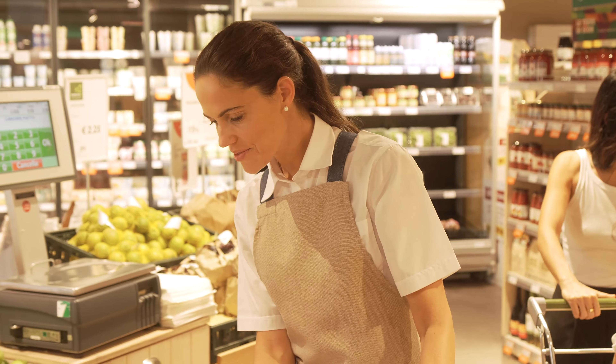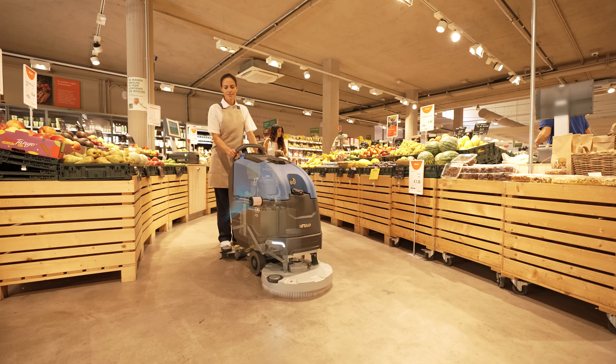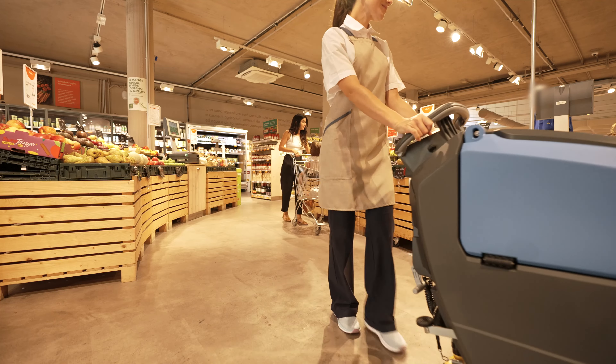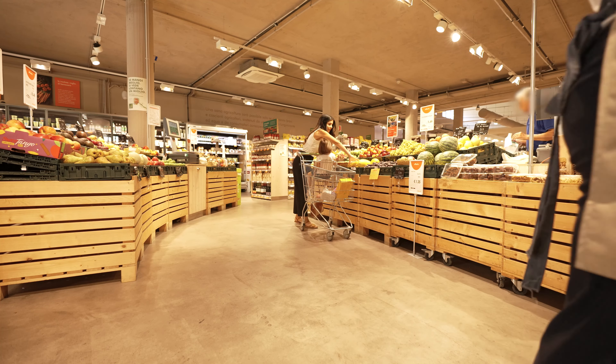L'EMX améliore également la qualité de l'air du lieu où elle intervient grâce au filtre EPAS. L'air évacué est plus propre et l'environnement est plus sûr et plus sain pour les personnes qui s'y trouvent.